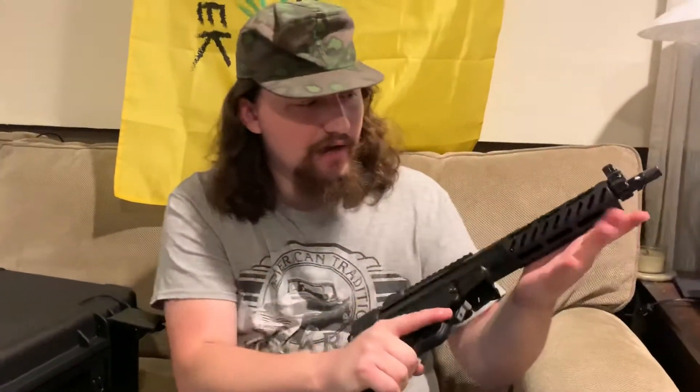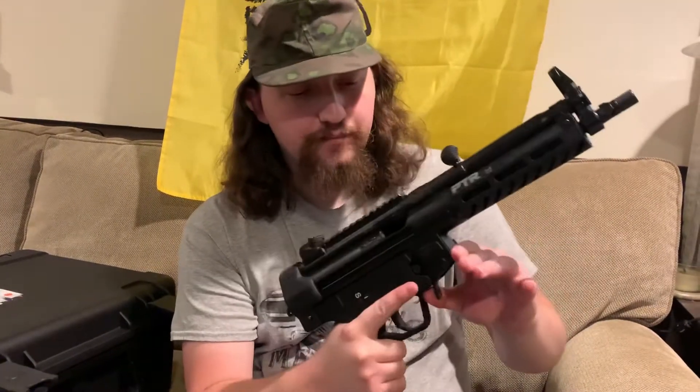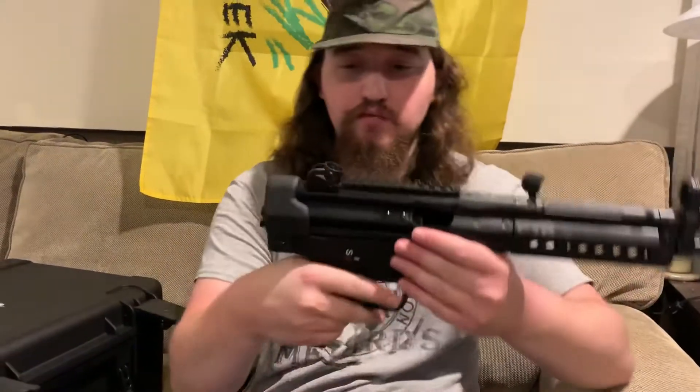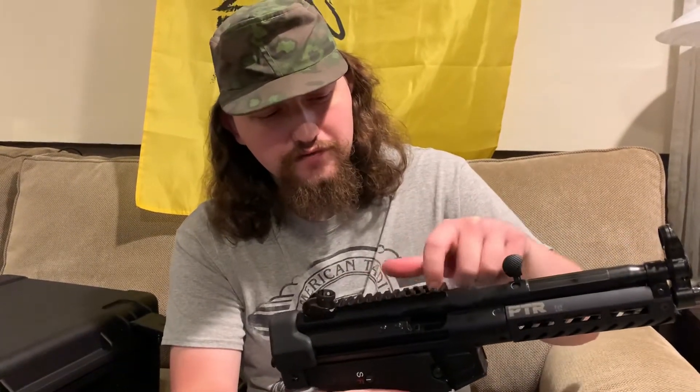On a more positive note, when I got it to run it felt great. I had a few jams when shooting it in a non-standard way, but once I switched to holding it like a proper pistol it worked flawlessly. The paddle mag release is the best mag release — I never once reached over and used the other one. It comes with the cool drum sight, a welded picatinny rail, and even a cutout so you can see your serial number.